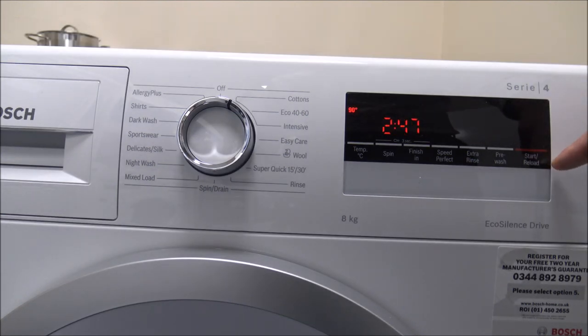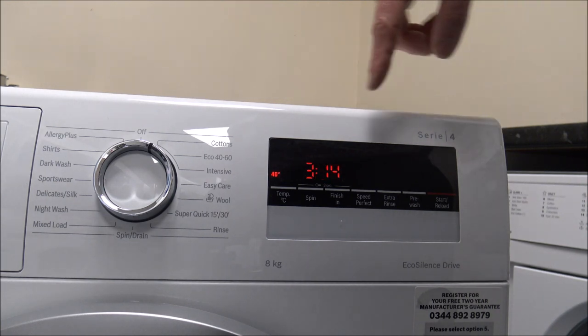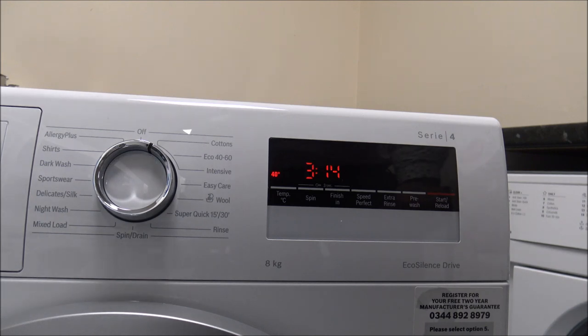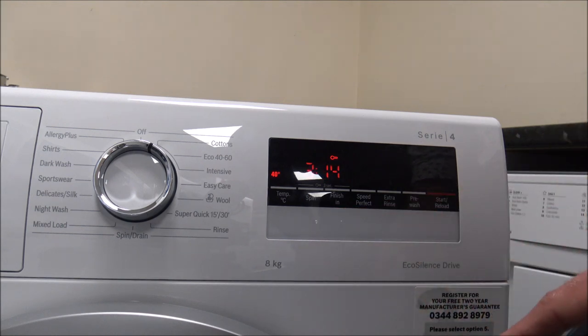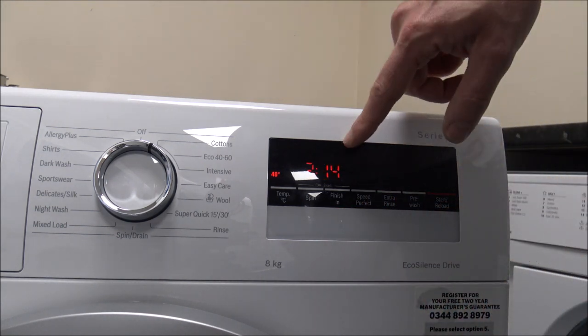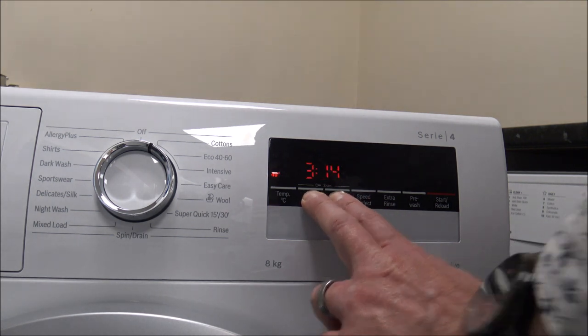Finally on the right hand side, you've got the start and reload. So once you've selected the program and the different options, just press the start button. You have got the reload — this is something that Bosch have used for several years. If you've started the program and before the water starts to come in you realise you've forgotten to put that last sock in, just press reload or press the start button again. It will pause the program and enable you to put the sock in. If you've got little children that enjoy playing with all the dials and buttons, then the child lock option could be a lifesaver. You press and hold the spin and the finish-in buttons — that locks the display and shows a little key symbol. To disable it, just press and hold again and it counts down.